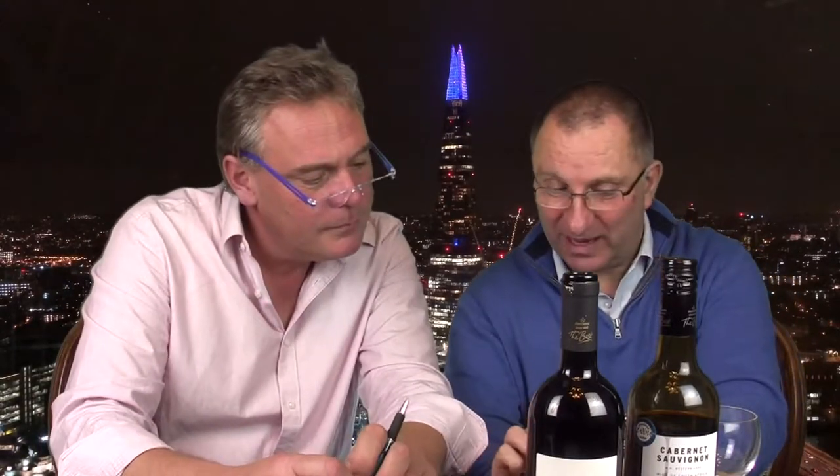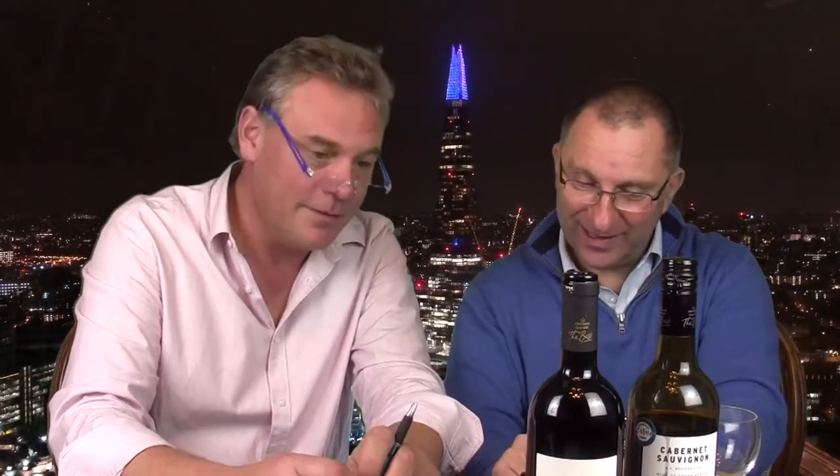The Barbera d'Asti can only be sold from the first of March after the grapes are harvested. It keeps well, developing rich bold flavors over time — though after a year of waiting, we'd understand if you'd rather drink it now. The tasting notes say it's bursting with cherry and plum flavors — wine of Italy. I thought you'd enjoy this one.